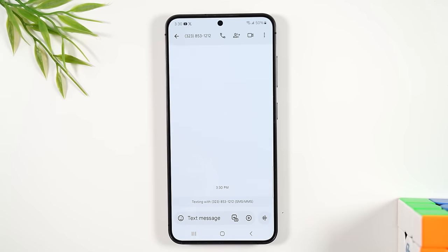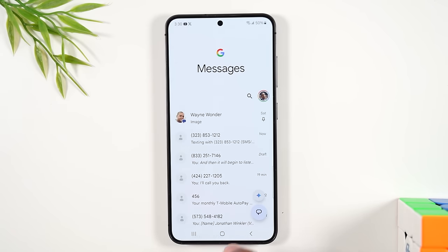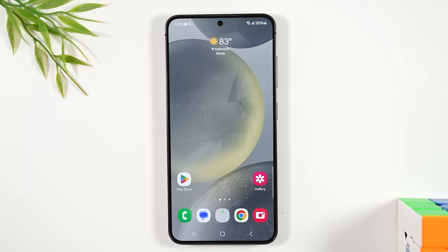That's a brief rundown of how text messages work — it's really easy to communicate. I'd encourage you to watch this section multiple times to get used to all the different things available when sending text messages. Next, let's go over how to set up your email.